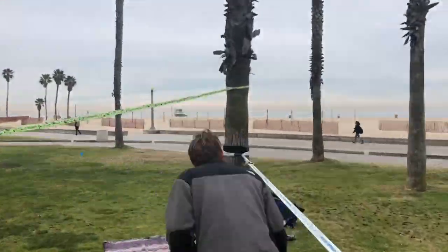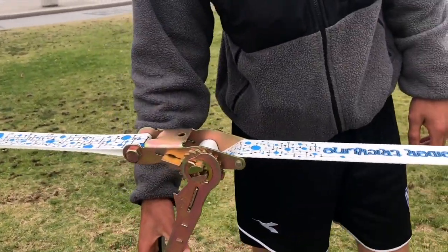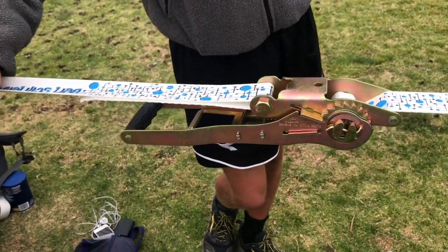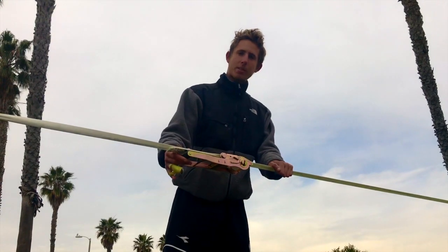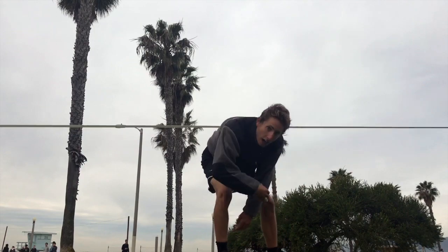Now time to crank the other side. This is the side that we put barely any of the webbing into, so this is where we're going to get most of our tension for the line. The spool is going to fill up twice as slow, so you're going to be able to get most of your tension from this side — it's similar to having two ratchets on this side. Now make sure that the ratchet is closed in the locked position and you're ready to trickline. And that's how you set up a double ratchet slackline.